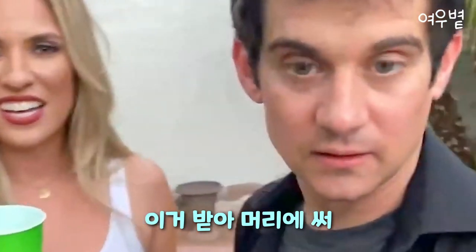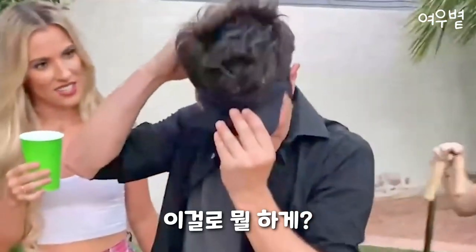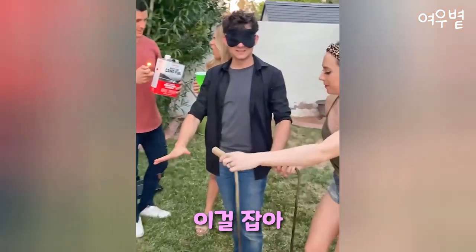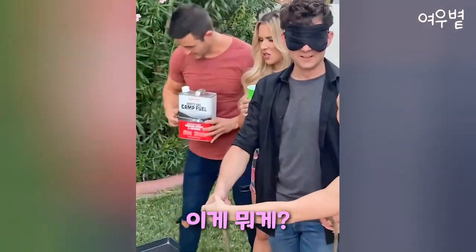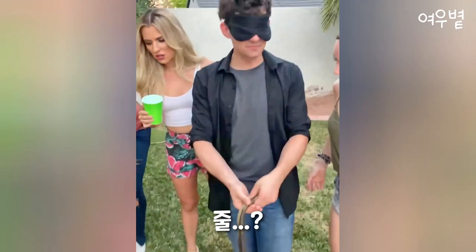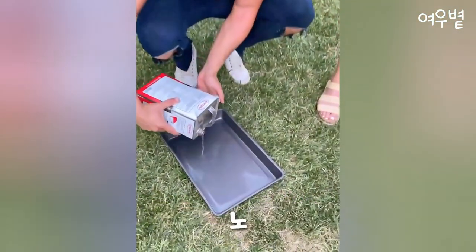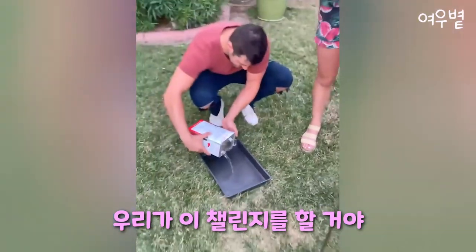Hey, take this. What do you want me to do with that? You'll see. Put out your hands and grab this. Do you know what this is? It's a rope — it's a jump rope. Yes, have you heard of the jump rope challenge? No.